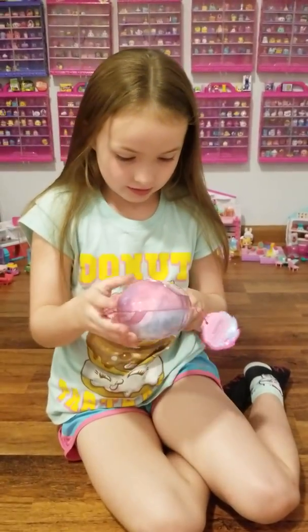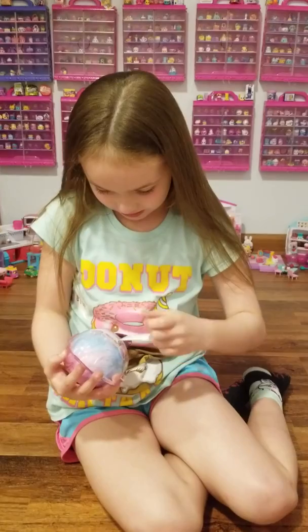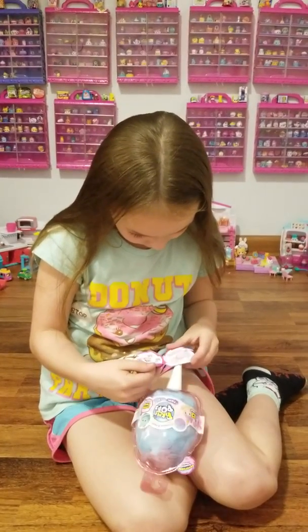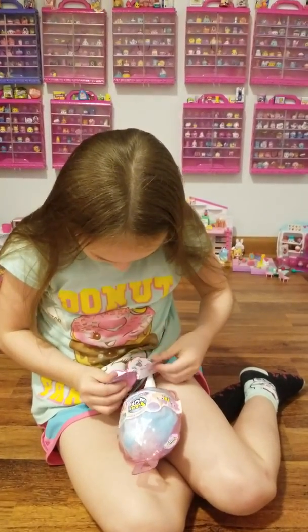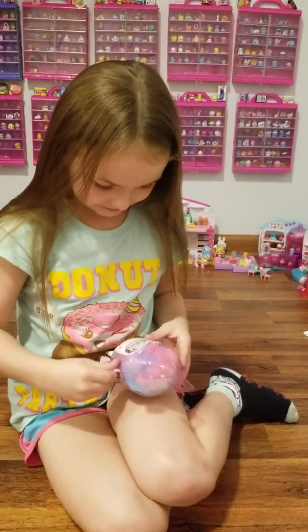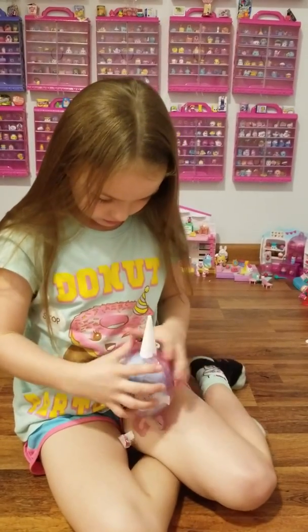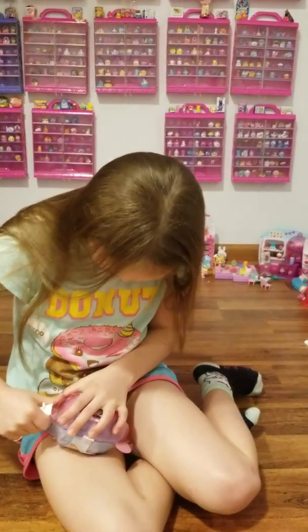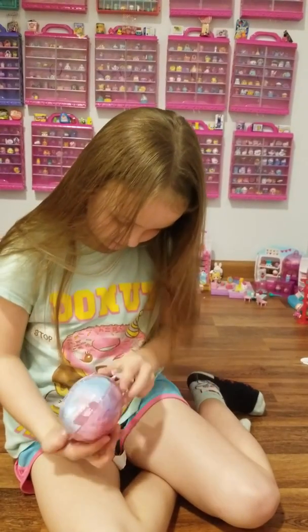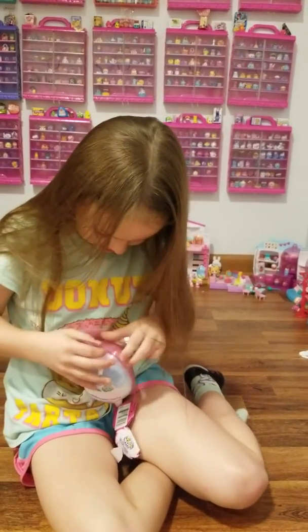Okay, so now what do I do? How do you open this thing? Oh my gosh. I'll figure this out. I'm going to open this somehow. Hmm. How do you open this?